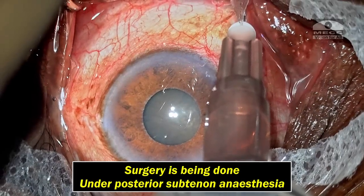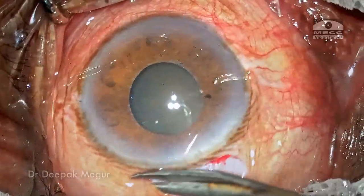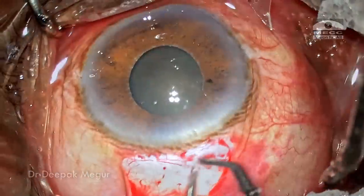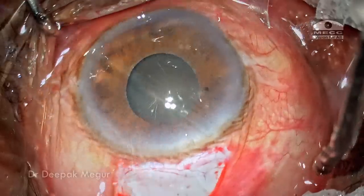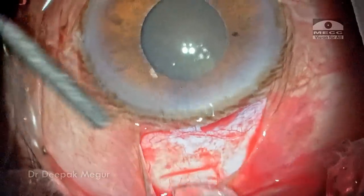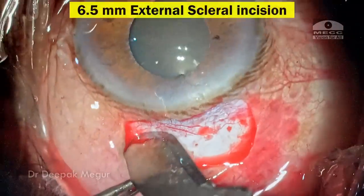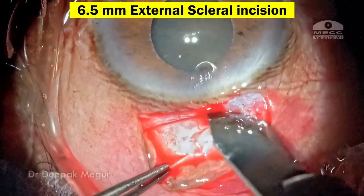The surgery is being done under posterior sub-tenon's anesthesia. The conjunctival flap is raised and bleeding episcleral vessels are cauterized. A small posterior scleral groove is created, which is used primarily for fixating the globe while creating the tunnel. A 6.5 mm external scleral incision is made.